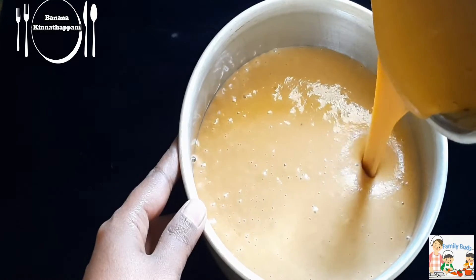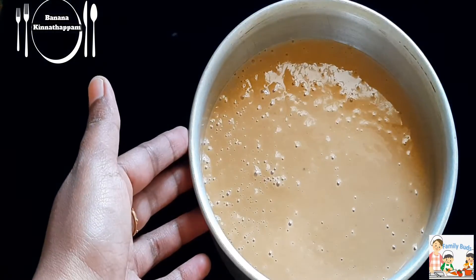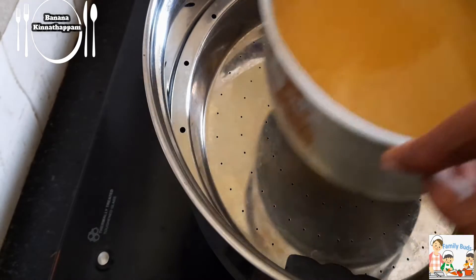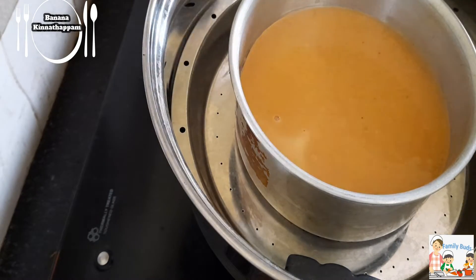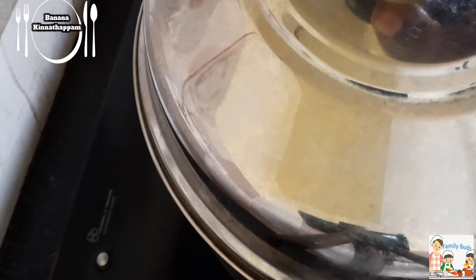We will steam it. I will put it in the steamer. Put the batter in the steamer on medium flame. I have cooked it in 25 minutes.